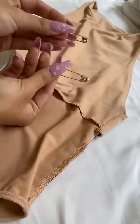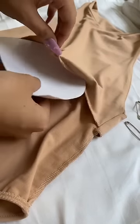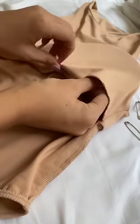Take out the cups of an old swimsuit you don't wear, grab a few safety pins, flip the bodysuit inside out, and tuck the cups underneath the lining.